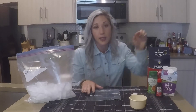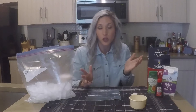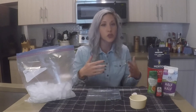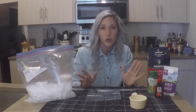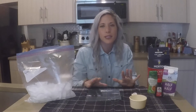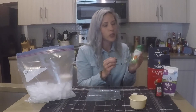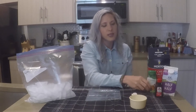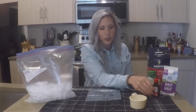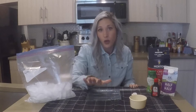For my milk, I'm using half and half. You can also use any type of milk that you love — chocolate milk or strawberry milk. I like to sweeten my ice cream, so you can use granulated sugar. I'm just going to use this liquid sugar I have around, and add some vanilla for flavor. Wait till the end to add toppings.